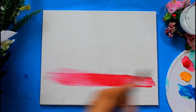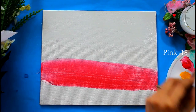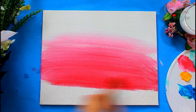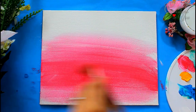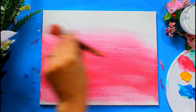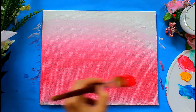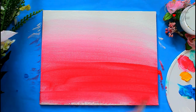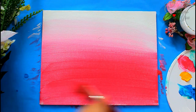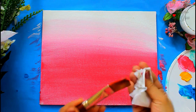Apply pink acrylic color on the bottom, and with the help of flat brush number 12, blend the color upwards. For easy blending, remove all the excess color present in the brush and then use it for blending the colors.